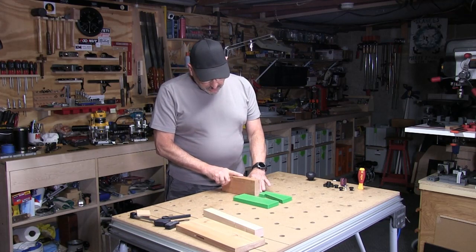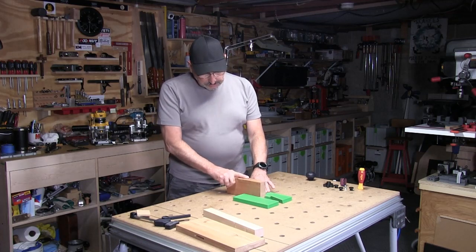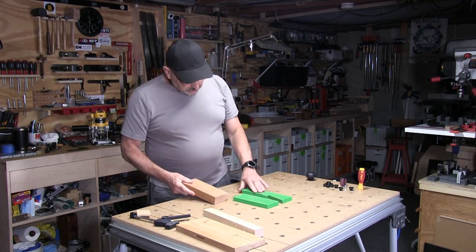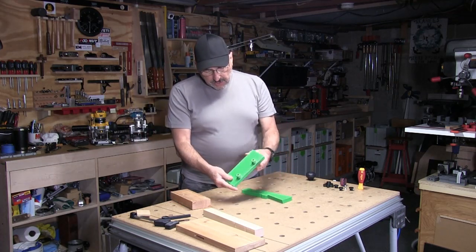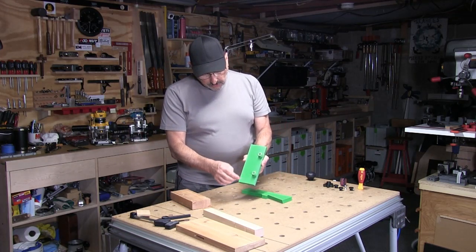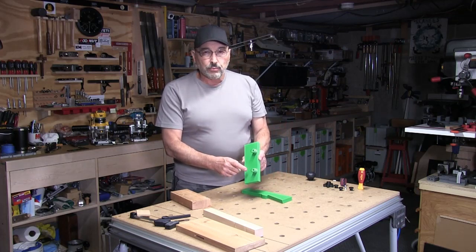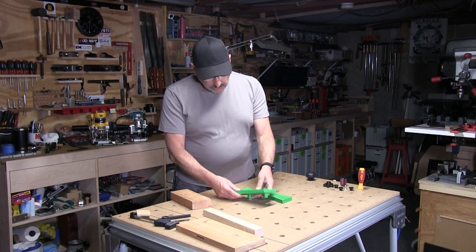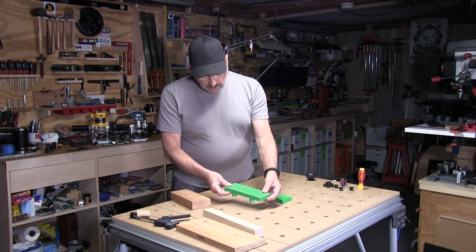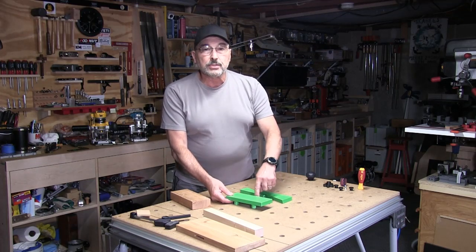When you need to clamp something wider, just pick up one side — you'll see the dogs are offset on here. That offset gives you about an increase of 50 millimeters in your range every time you move it. So if you move it over here, flip it around 180 degrees and put it back, you've gained 50 millimeters in your width.